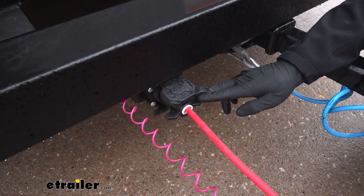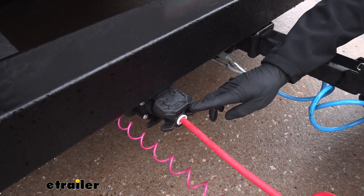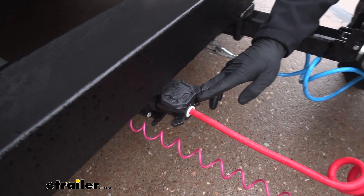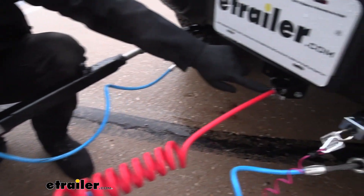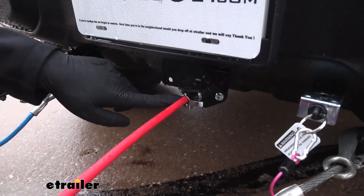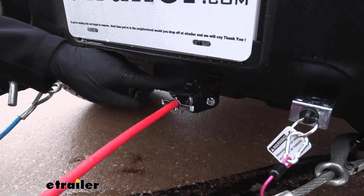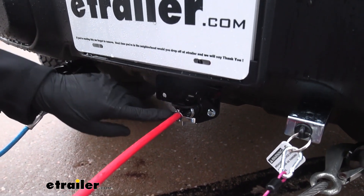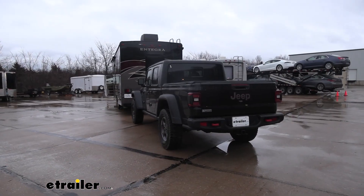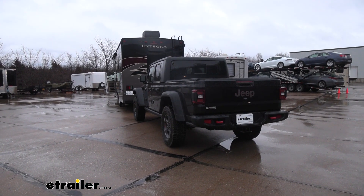We're also going to have a battery charge line circuit if we choose to install that on the towed vehicle. This particular towed vehicle needs it, so we did go ahead and utilize that. If we take a look at the other end, we see we have a six-pole connector. This six-pole connector is going to house all the main turn, brake, and tail lights, and it's also going to have another pin for our battery charge line circuit as well, so we don't have to have any extra wires running between the towed and tow vehicle.